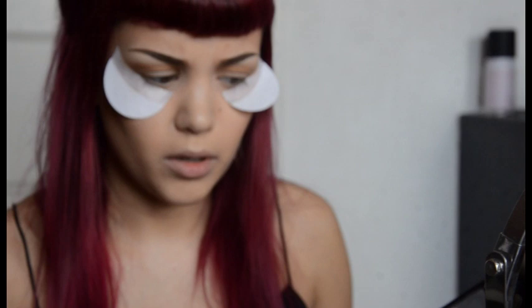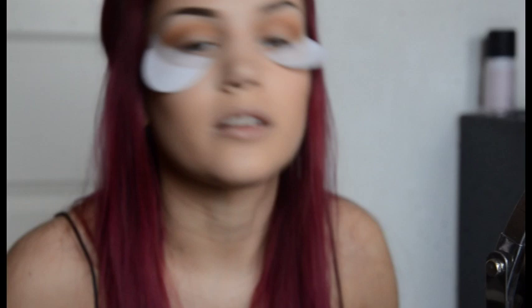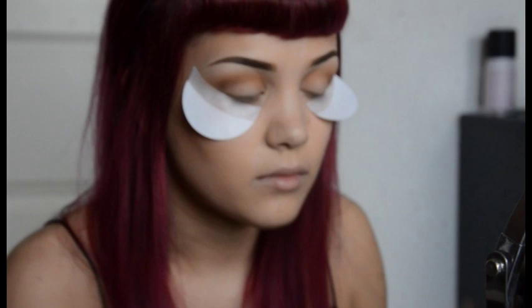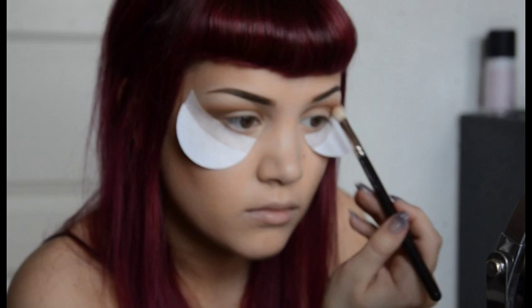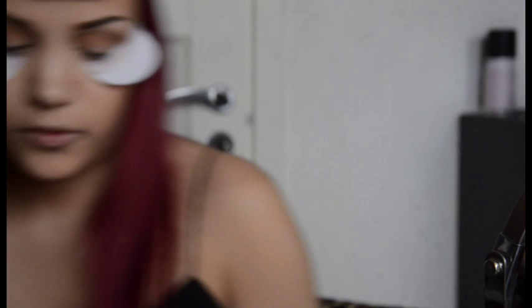So I'm going to go with a really dark brown and apply it right here to give it even more definition, because I like it when there's this 3D effect. I'm dotting and swiping, going in circles just to get it blended.